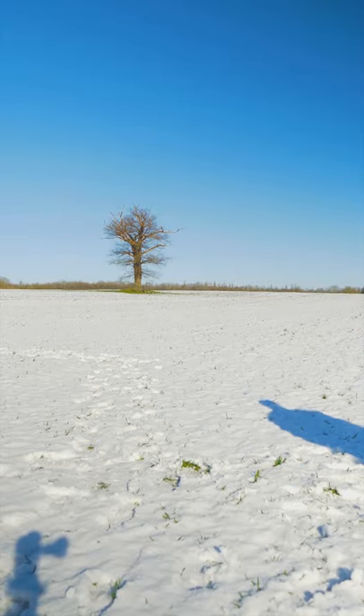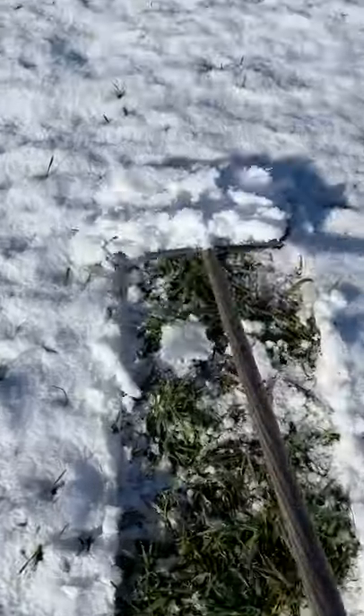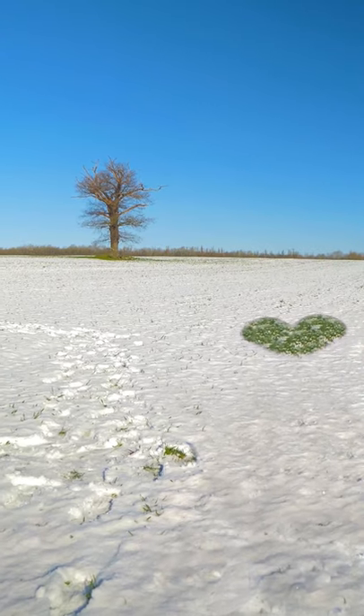I cleared the stands to capture this clean plate, then finally got out my shovel and cleared a nice heart-shaped spot in the background. And finally, we were ready to edit.